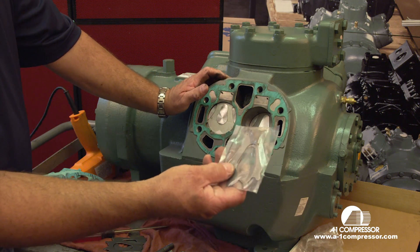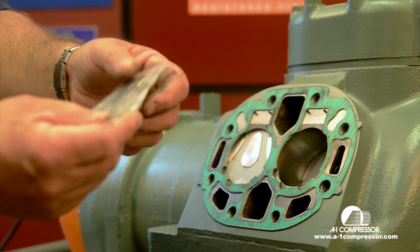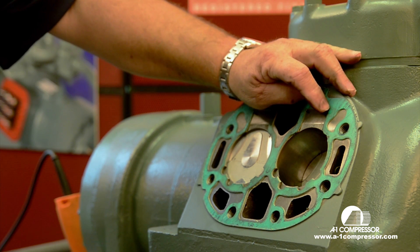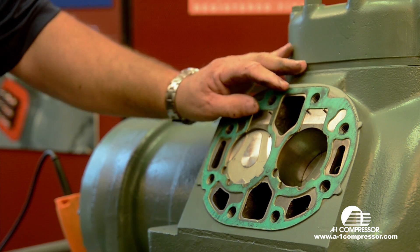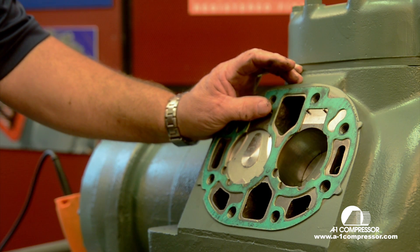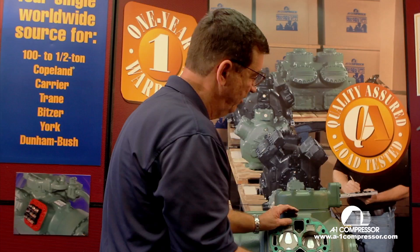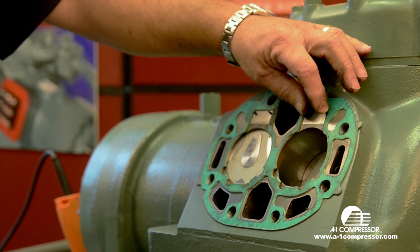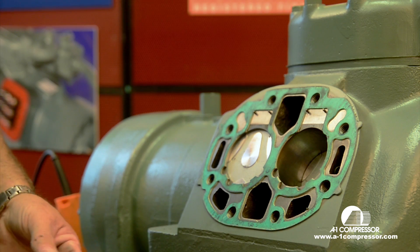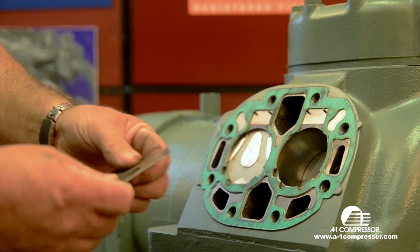Your valve plate kit includes your suction valves and also comes with these pins. If your pins are good, I do not recommend removing them. You have to have a pin puller to pull these pins out. If you don't, you will damage or break them and then you're just out of luck. I do not recommend touching these valve pins if they're in good shape. For the sake of speed, I'm going to leave these and reinstall the ones that came off of it, which were new.